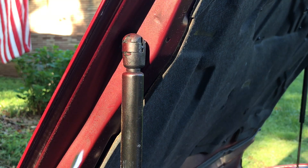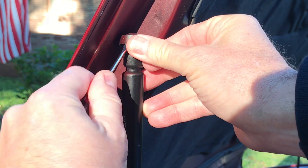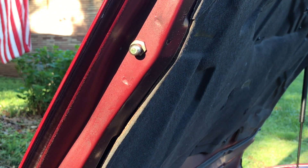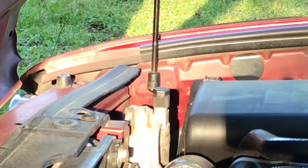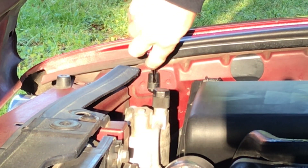All right, here we go. Very easy — you've got a tab right there, you pull it up and snap. Again, make sure you've got the hood propped up. You have another one at the very bottom, doing the same way. I'm shooting across the car — again, tab.